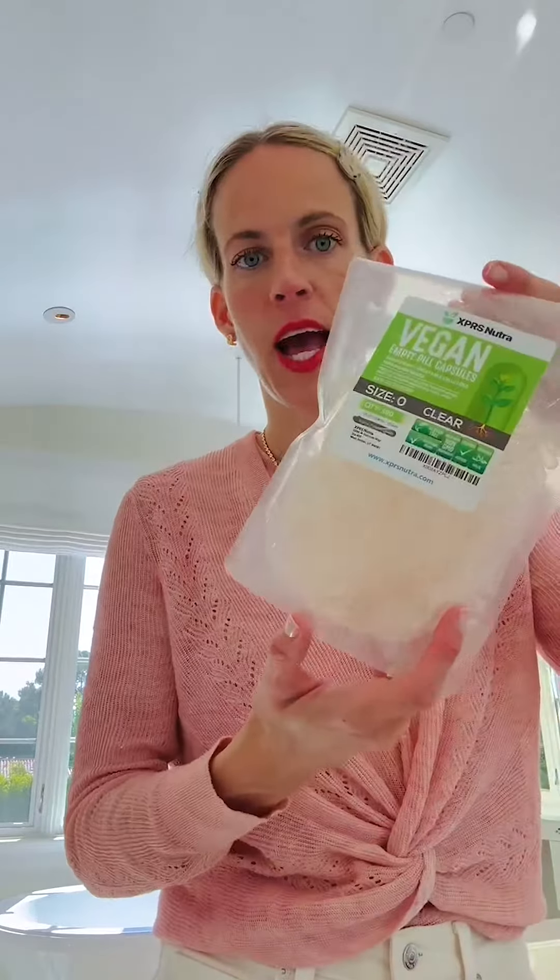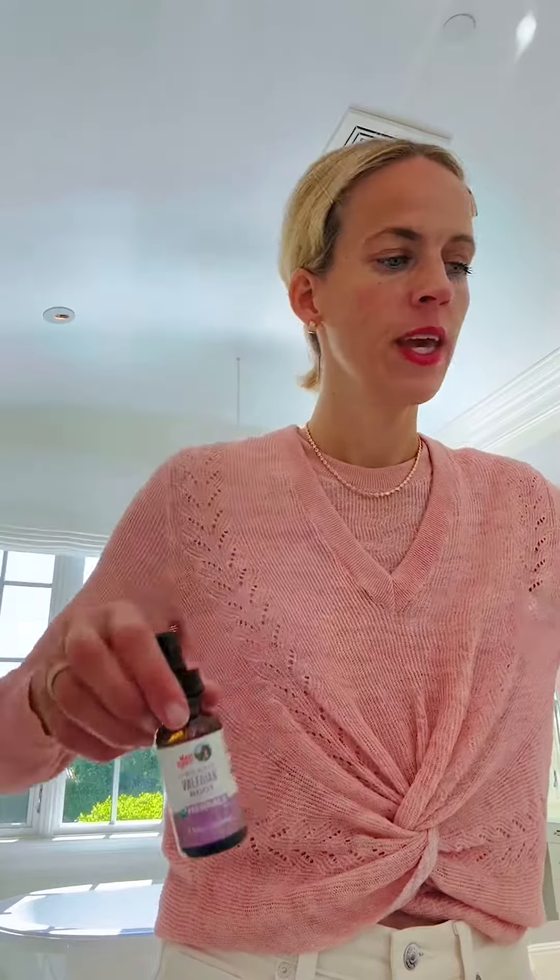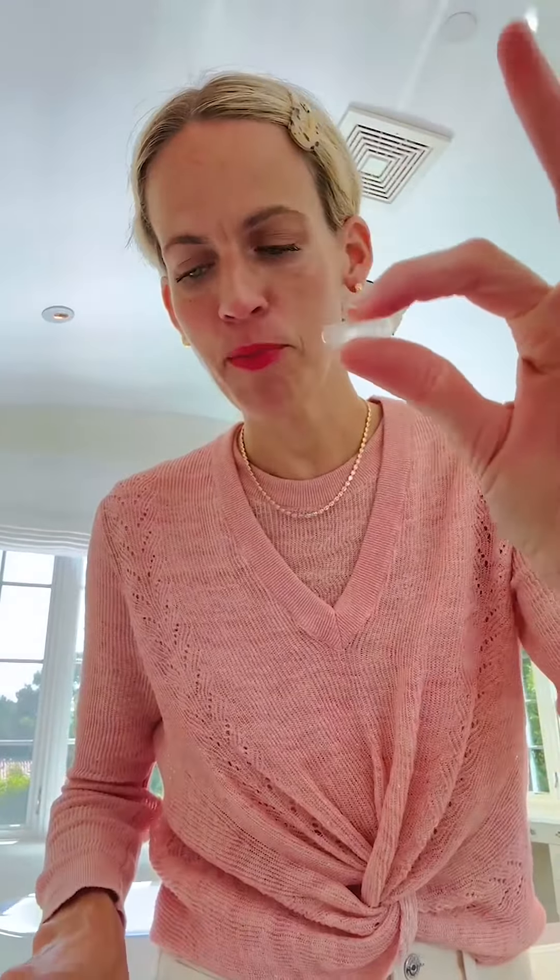This is 500 capsules — nothing in particular. These are vegan capsules, got them on Amazon. And the reason that I actually put the valerian root herbal inside the capsule is because...